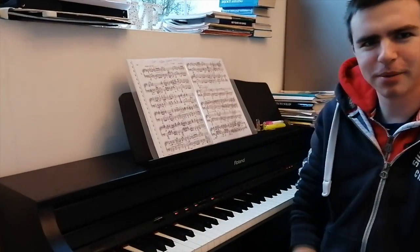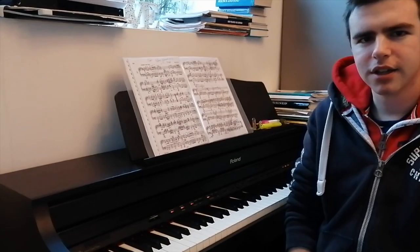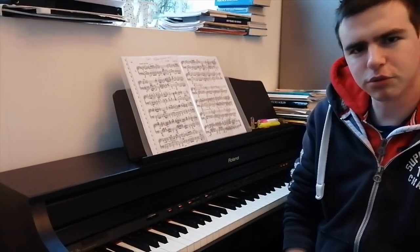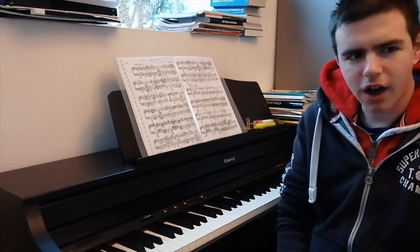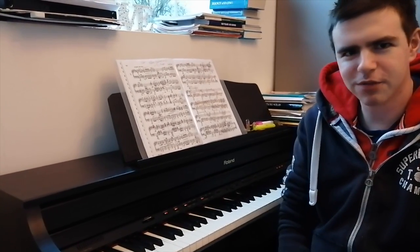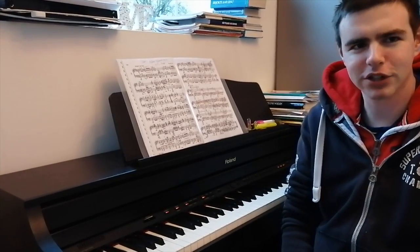Hello everyone, it's TC the Piano Man here, and today I am going to be doing a series of vlogs. These series of vlogs will be based on me practicing the classical music piece Military Polonaise by Frédéric Chopin. I am currently doing this piece in preparation for Grade 8, but these vlogs are basically just for fun, so if you have any hints or suggestions, please let me know in the comment section below.